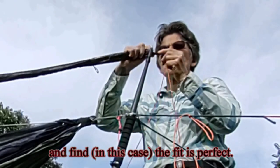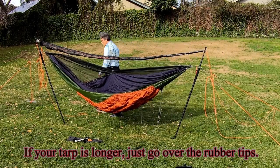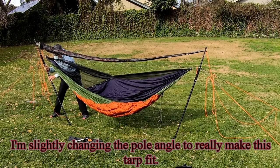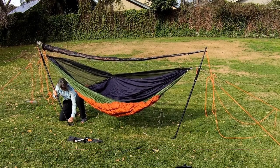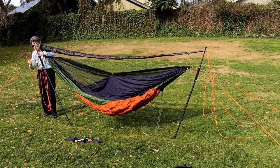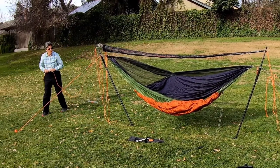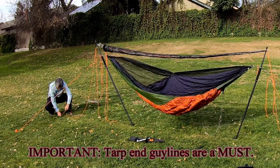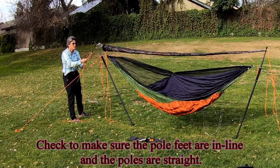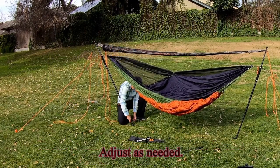In this case the fit is perfect. If your tarp is longer, just go over the rubber tips. I'm slightly changing the pole angle to really make this tarp fit. Tarp end guy lines are a must. Check to make sure the pole feet are in line and the poles are straight. Adjust as needed.